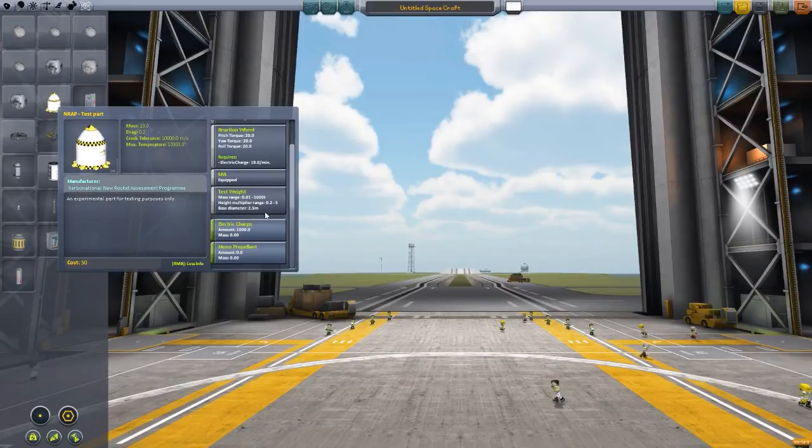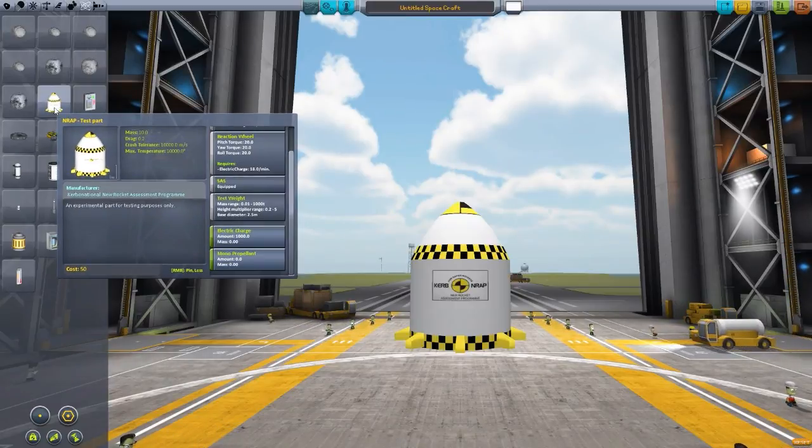To basically whatever you want, within reason of course. The mass can be changed between 0.01 and 1,000 tons, the height between 0.2 to 5, and the base diameter — I don't remember quite what its limits are at the moment, but we can find out in just a second.